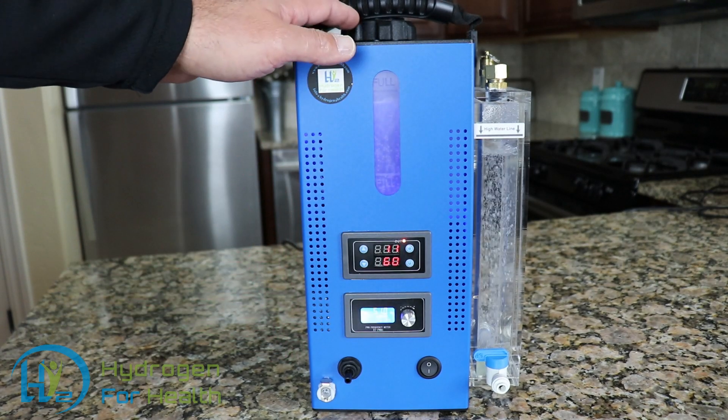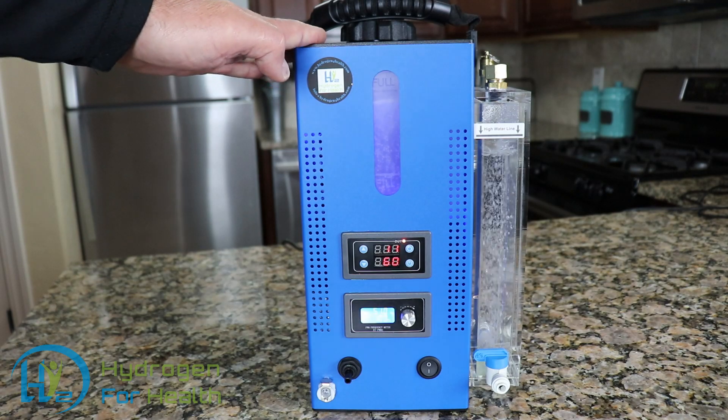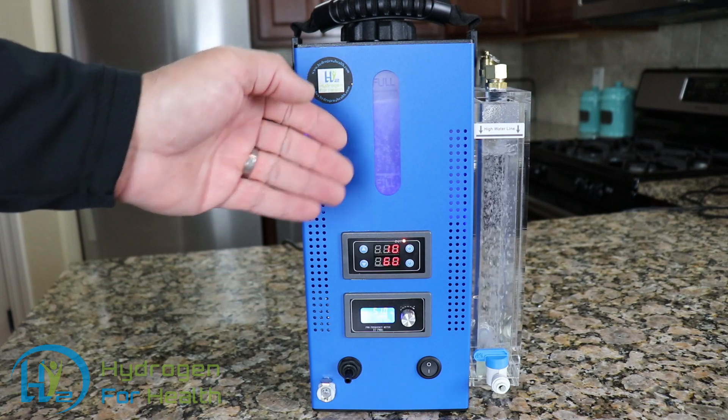This machine will produce up to 550 milliliters per minute of safe Browns Gas. Very easy to use — you can get this machine set up and running in less than 10 minutes.